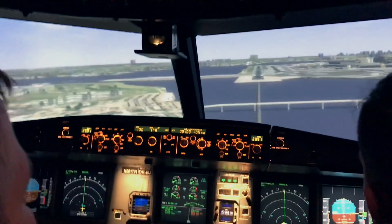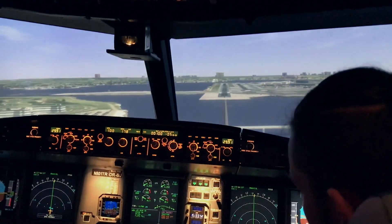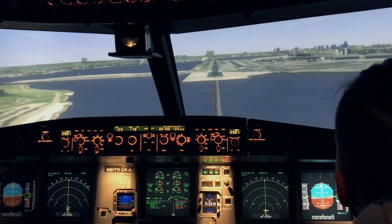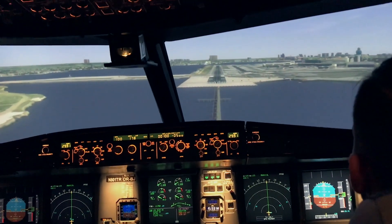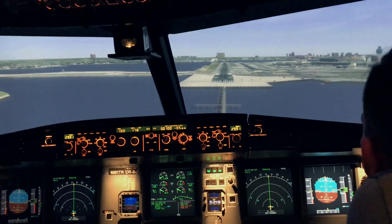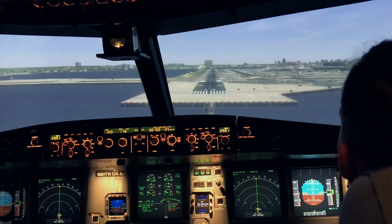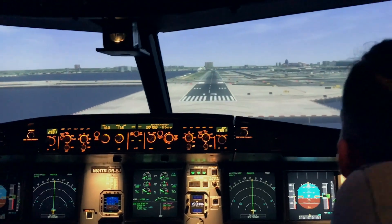Getting a little low. Doing good. When it says 20, I want you to just look at the end of the runway and hold it level. No big flare or anything like that.